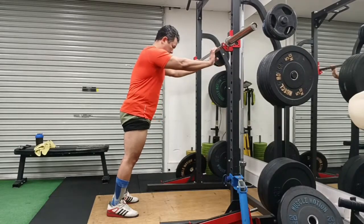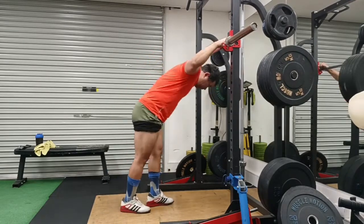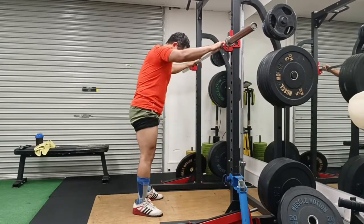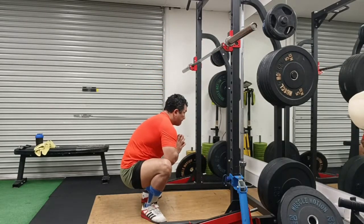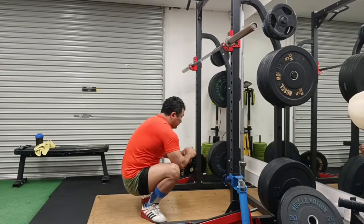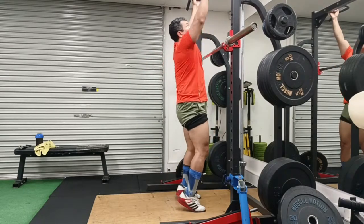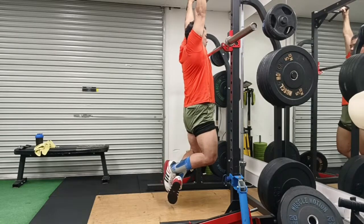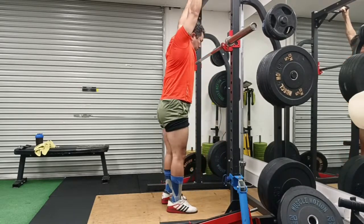Hey guys, welcome to Strong with Raj - no nonsense strength training. This is my sped-up extra warm-up. There are days I need a little more warm-up, more non-specific general type. I recently realized my depth wasn't optimal - I was not going below parallel - and at least two people commented on it. This was the session where I was going to do a medium to lightweight with a fair bit of volume: seven sets of five.